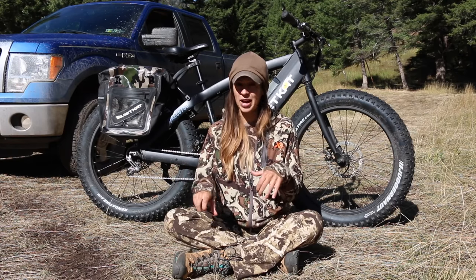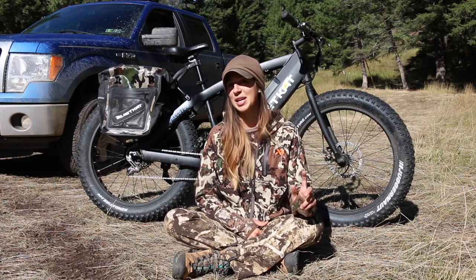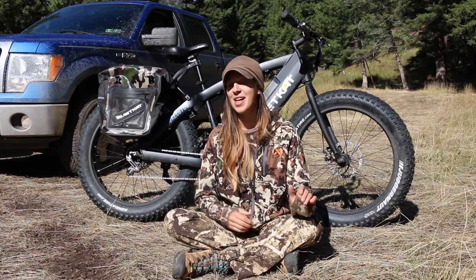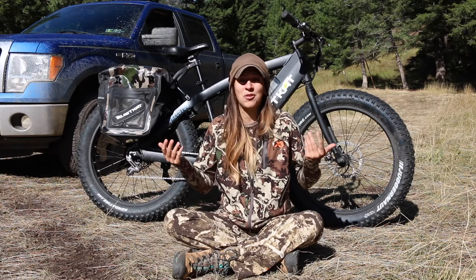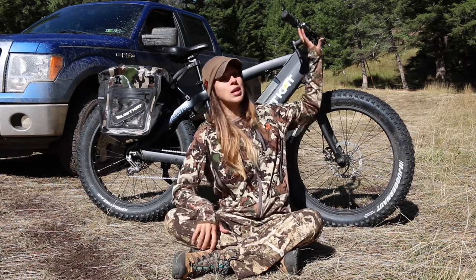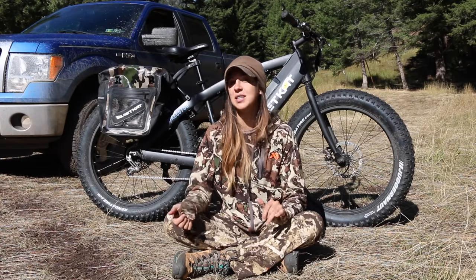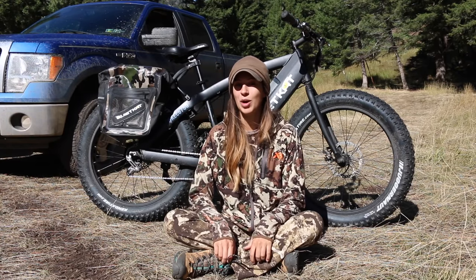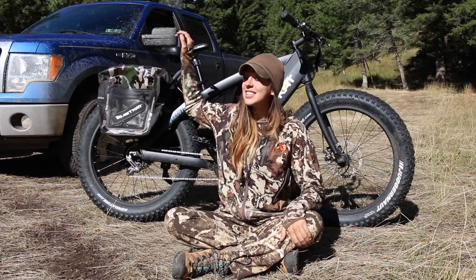The seat is comfortable for me. Nick has been complaining about it being uncomfortable — that might be a guy thing, I don't really know — but it's comfortable for me. The grips are comfortable too. It's just that for whatever reason my wrists tend to hurt when I'm riding. I don't know if it's this bike or all bikes.